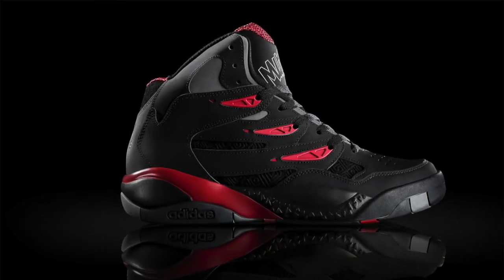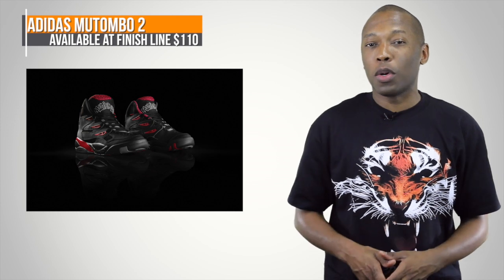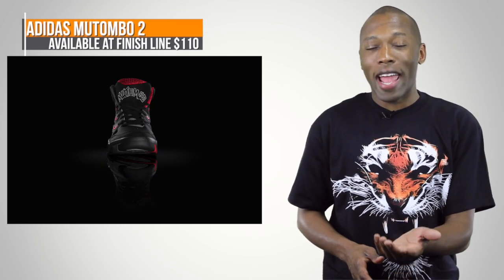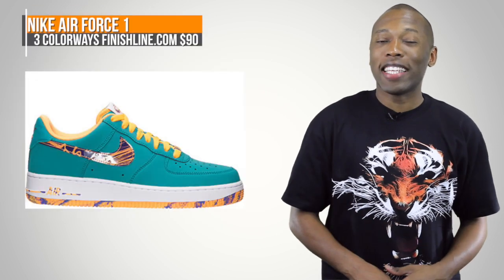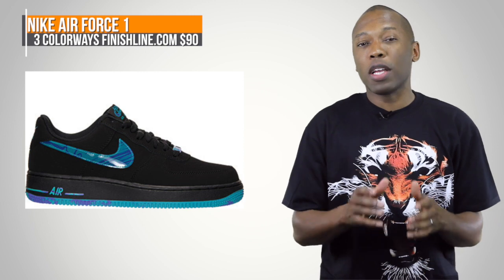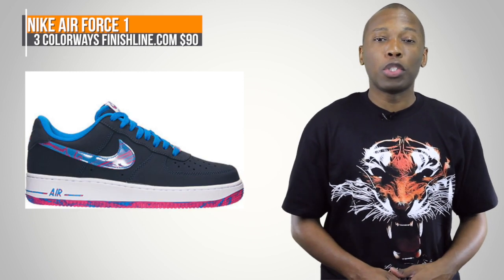Adidas Originals is also getting in the mix this weekend with the Mutombo 2. This is a slimmed down version of the original, and this one has a black and university red colorway. Those will cost you $110. We also have the Nike Air Force 1 from Nike Sportswear. There's going to be three versions: a Turbo Green, a Black, and a Midnight Navy, and all three of those will cost you $90.